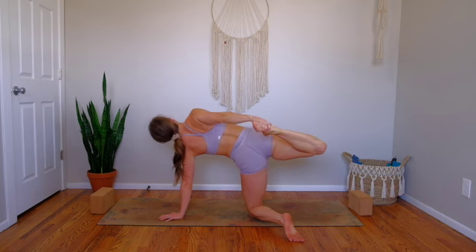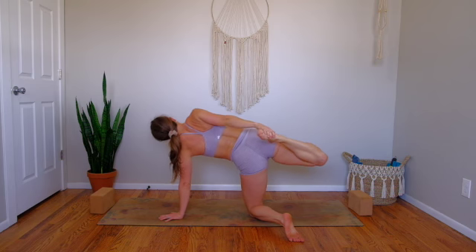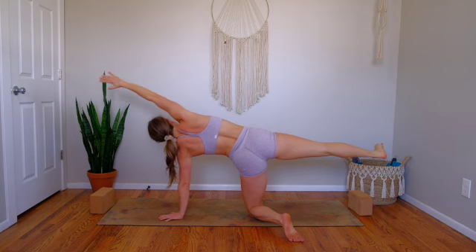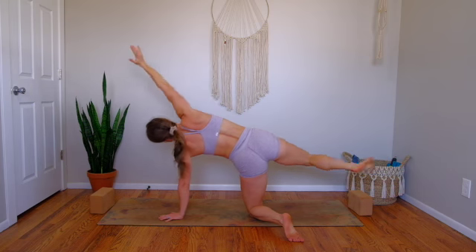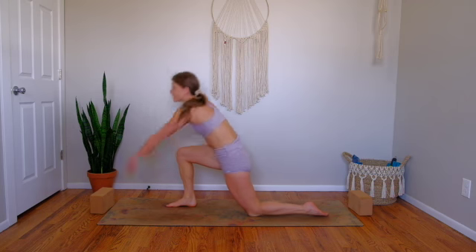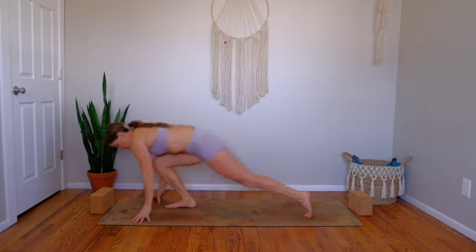Take one more inhale. Then exhale, curl right heel into glute as you bend your knee and reach back with your right hand. Breathe in to open up, kick your foot into your hand. Then breathe out and slowly release. One more stretch long on your in-breath. Then exhale, right foot steps to the top of the mat. Low lunge — inhale, reach your arms high. Exhale, forward fold at the top of the mat.